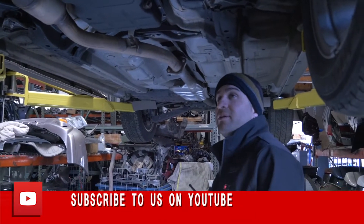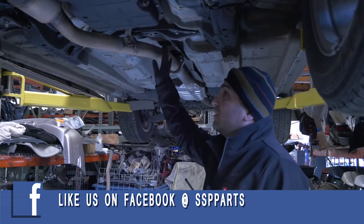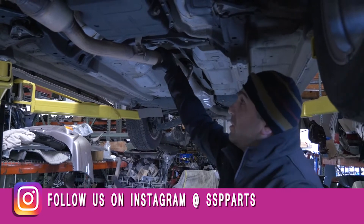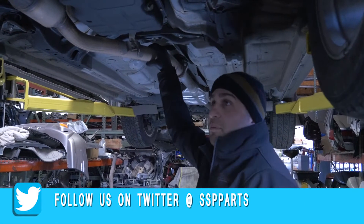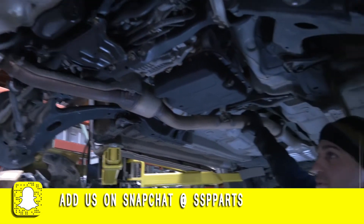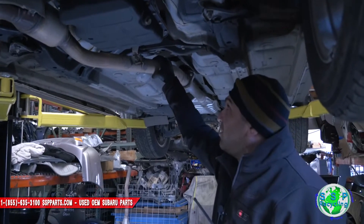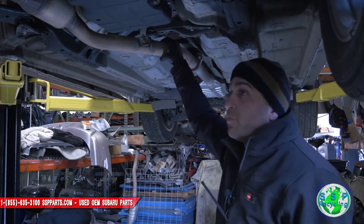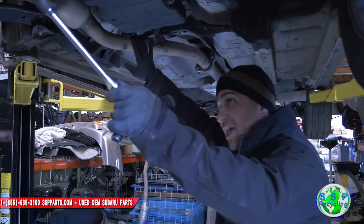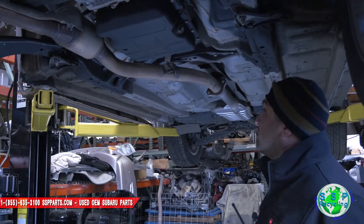Today we are back working on this 2012 Forester. We're going to replace the mid-pipe, replace the transmission mount, replace the front pretzel cap, and replace the sway bar. It's all damaged. We're going to break the videos up into segments, so if you just need to do one part, watch the specific video for it. To get to the mount you may have to watch all three videos.